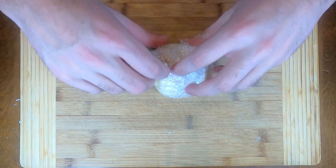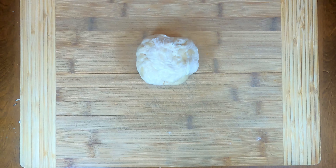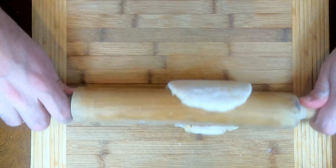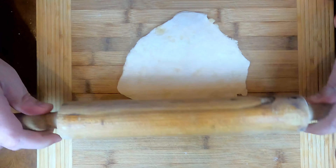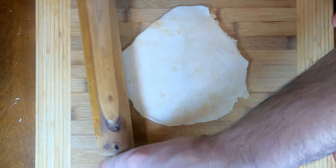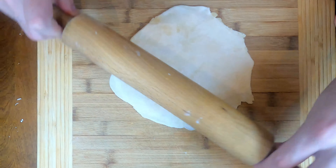We have our dough. We're going to take a rolling pin and flatten it out. I never added any flour and it doesn't stick to the rolling pin. We're just going to flatten the dough out into a circle, as if we're making a pizza basically.